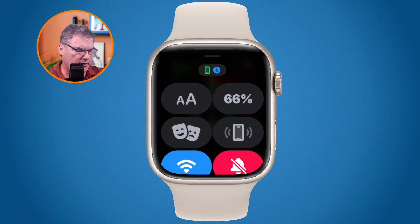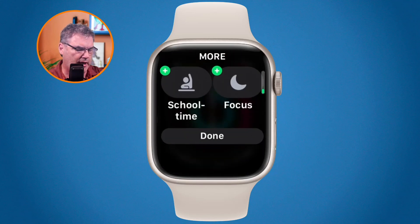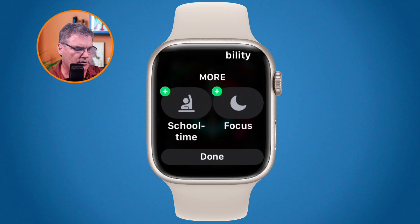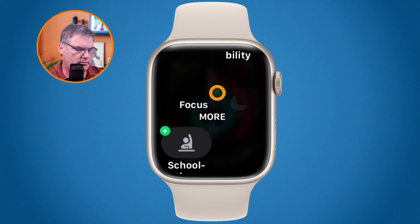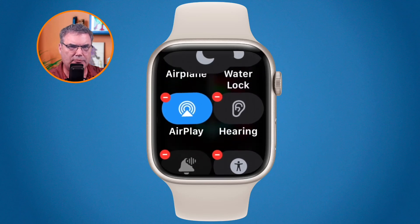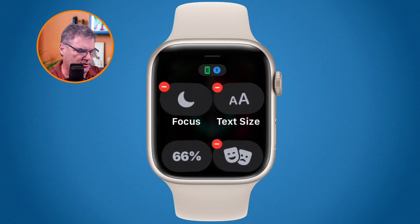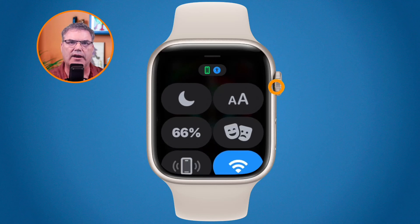If I want to add a control back, I go down to the bottom and tap Edit. At the very bottom we have controls that we aren't currently using — I can see options like school time and focus. If I want to add focus back I tap the green plus and it adds it back. Then I can drag it up towards the top if I use focus quite a bit and want easy access to it. I press in on the digital crown to save, and now focus is back up at the top.